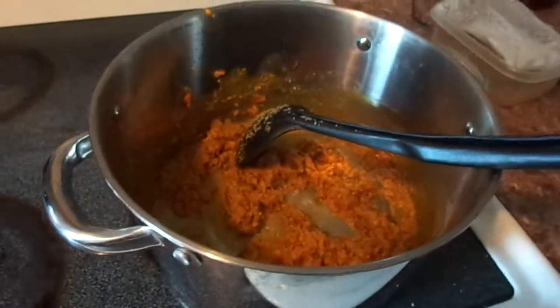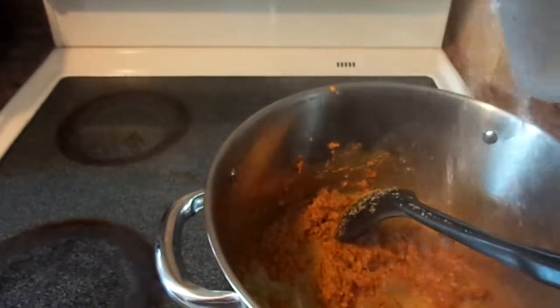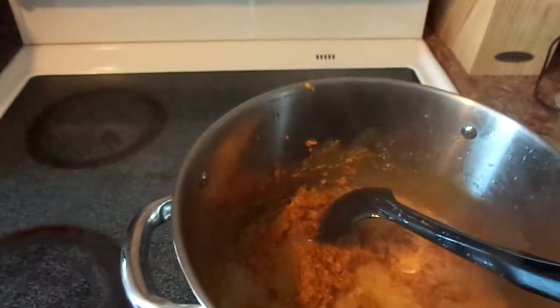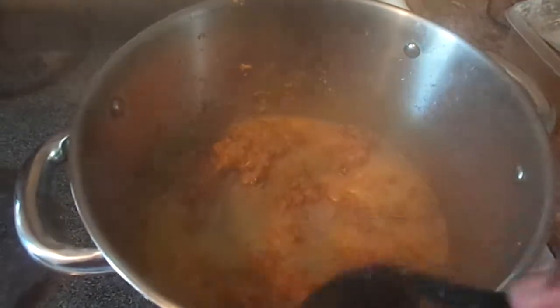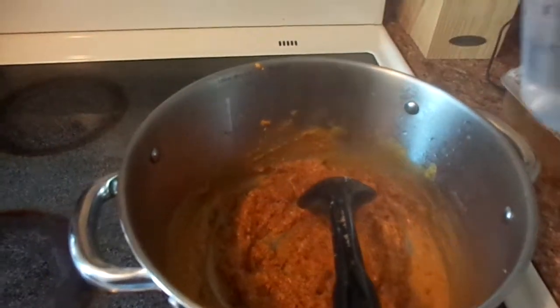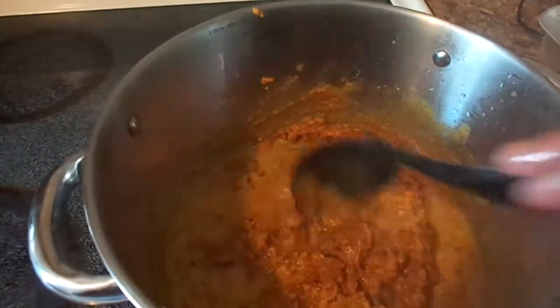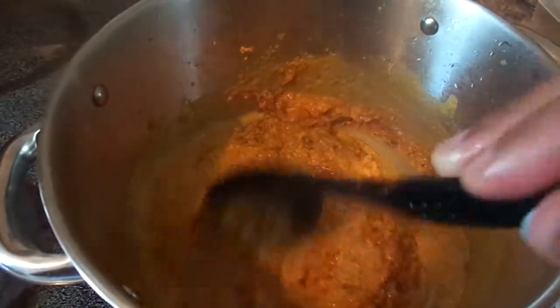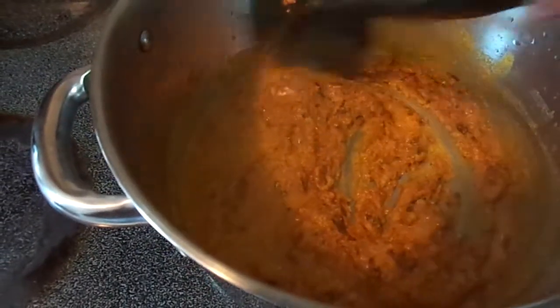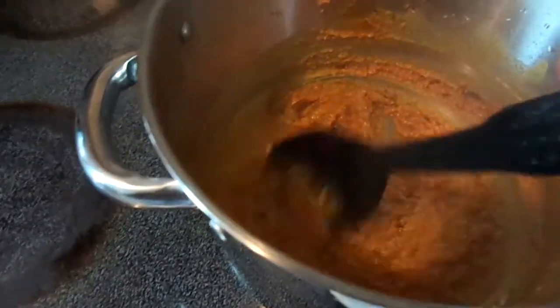You start adding your water. I have two cups of water here. I'm only going to pour in about half a cup, but slowly, a little at a time. That's about a half a cup right now. You pour it in and you stir — pour, stir.